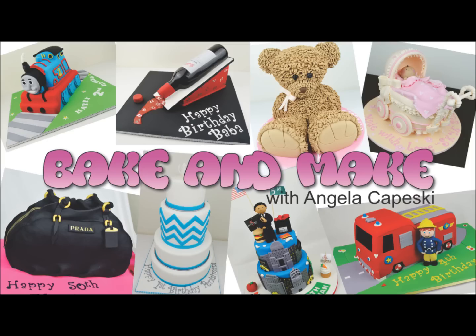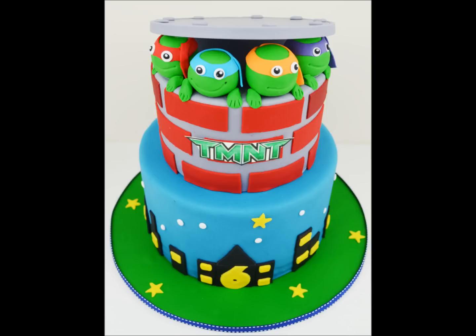Hi, welcome back to another episode of Baker Make. I'm Angela Kapeski. Today I'm going to be showing you how to make this Teenage Mutant Ninja Turtle Cake.